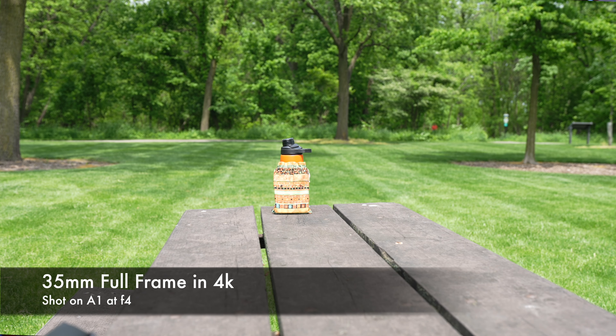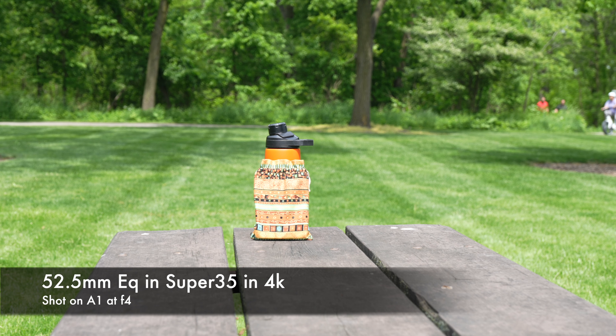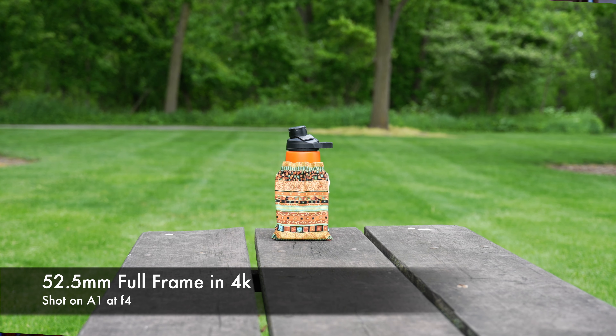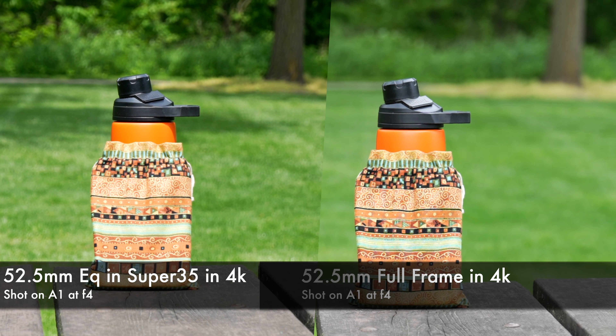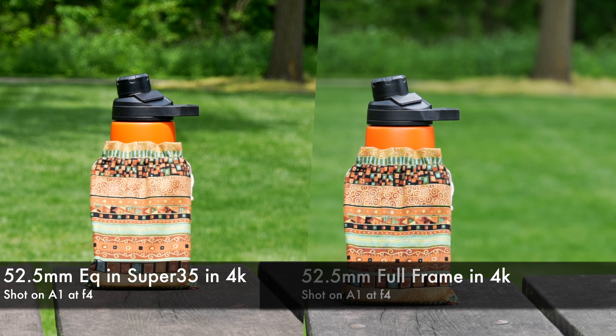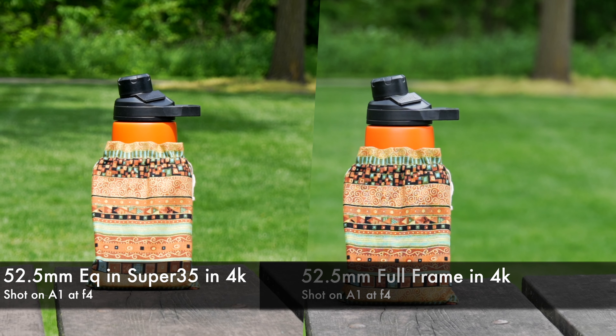Starting off with 35mm in full frame 4K on the A1, then we're looking at Super 35 — cropping that 35mm in. Honestly it looks really good. Now we're comparing 52mm full frame versus Super 35 side by side, and there's not much quality difference. The only thing I'm seeing is the 52mm full frame has a little more bokeh due to compression, whereas the Super 35 crop at 52mm equivalent doesn't quite get that compression — but image quality is about the same.